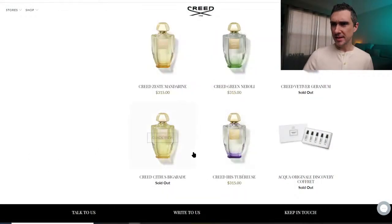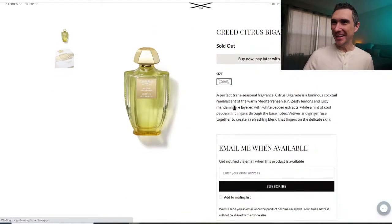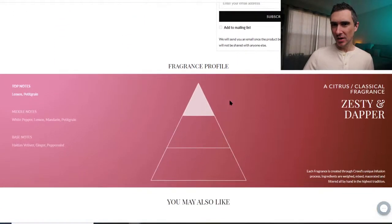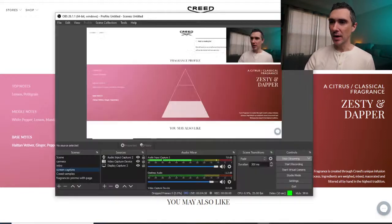Alright, we'll go first with Citrus Bigorod. Apparently it's already sold out. Notes in this one are lemon, petitgrain, white pepper, lemon, mandarin, petitgrain again, Haitian vetiver, ginger, and peppermint. Let's go ahead and see what we've got here.